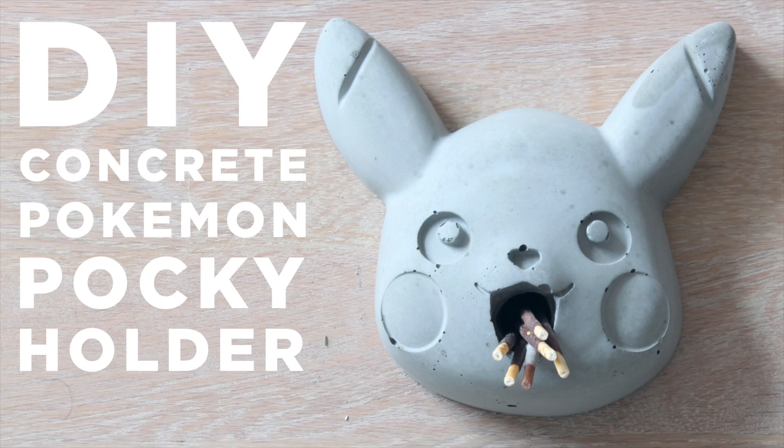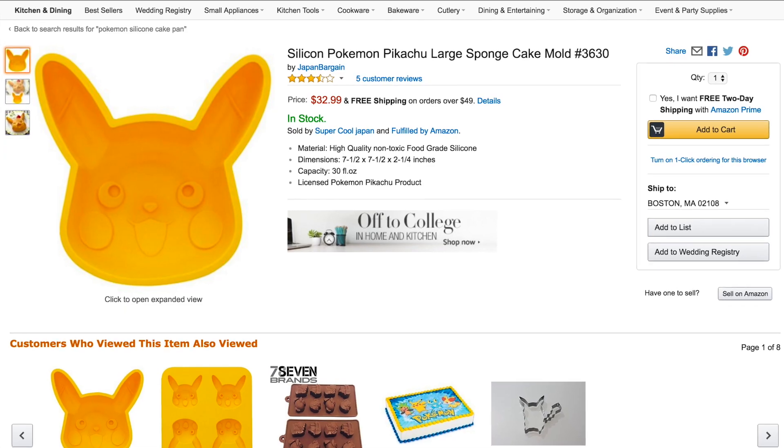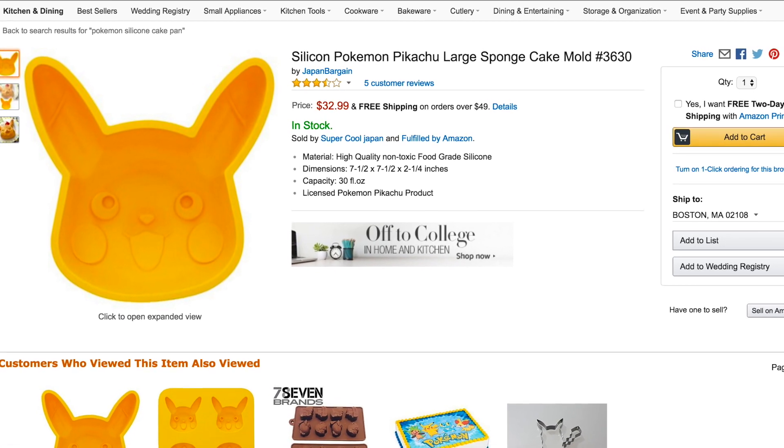Today we're going to make a concrete Pocky holder. I'm going to use some silicone cake molds that I bought off of Amazon.